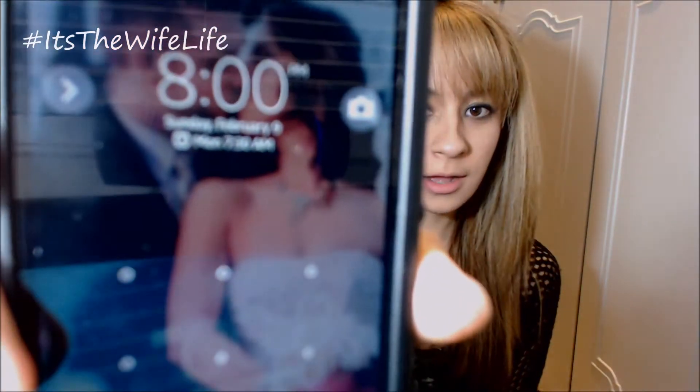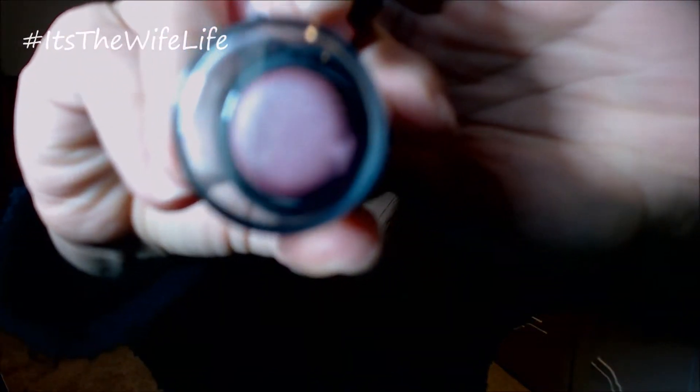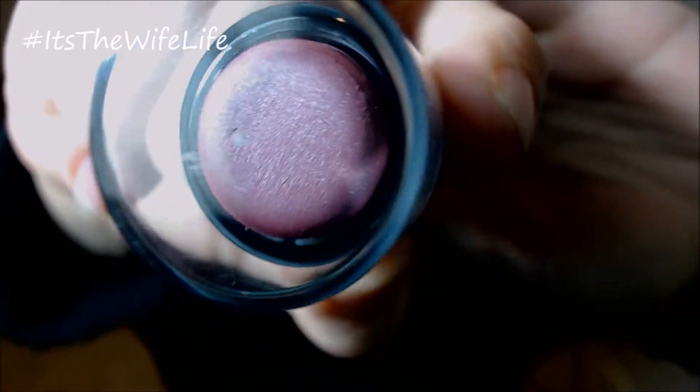Hi guys, so I'm back and it's 8 o'clock at night. Before I give you my opinion on what I think about this blush stick, there are some things I did want to mention. I do believe that there are six different shades. On my way to work, I was driving, and from when I swatched it, I kind of saw a little sparkle. Looking closely at the actual stick, I think you can tell there is sparkle in there — I didn't notice that right away, but I kind of like that.